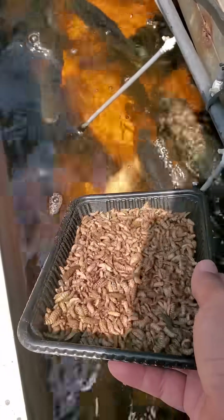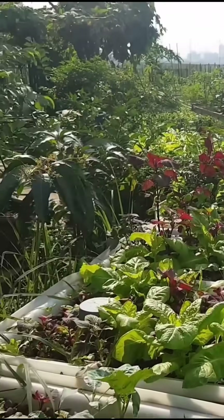Then I take them from my aquaponics garden. It's feeding time. These bugs turn trash into fish food, closing the loop.